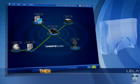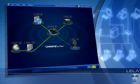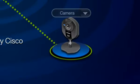Then, Layla can locate other computers and the wired or wireless devices that connect together to make up your new home network. Everything is displayed so you can see what's connected and what's not.